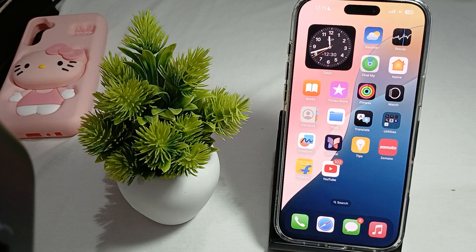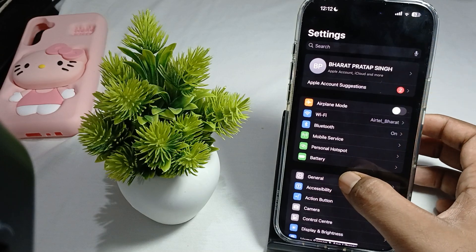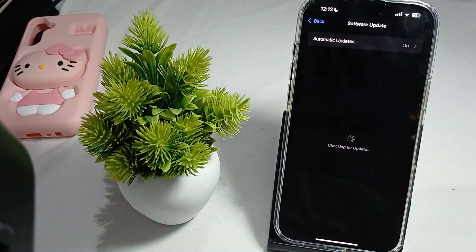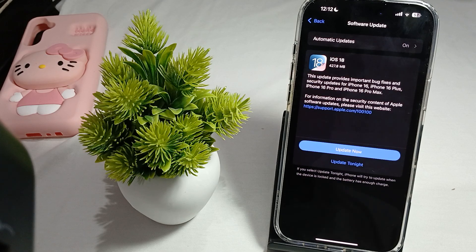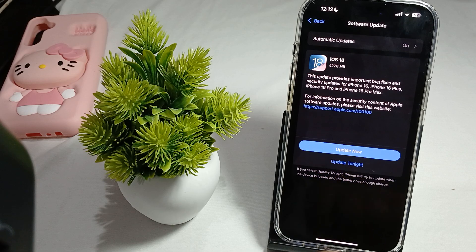Finally, check for a software update. Open Settings, go to General, then Software Update. Older versions can sometimes create overheating issues. If an update is available, tap Update Now or schedule it for tonight.